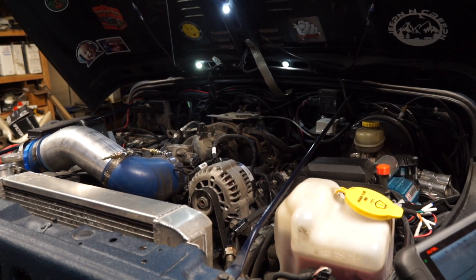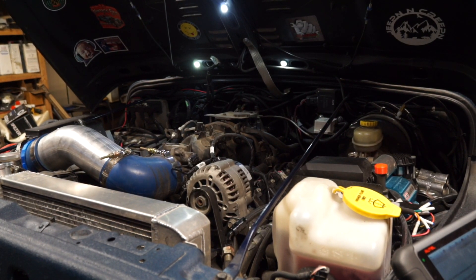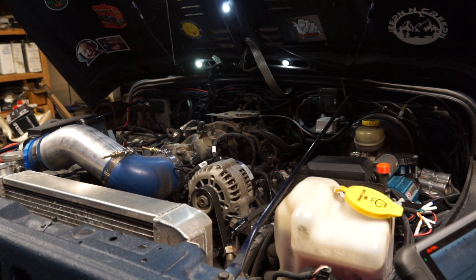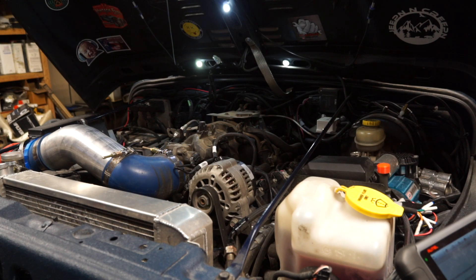Welcome to today's video. We're going to do some more troubleshooting, and you're going to see a pattern here. A lot of people are afraid when it comes to troubleshooting sensors — they just get the parts cannon out. You're going to see this over and over again and realize that this is not so hard.